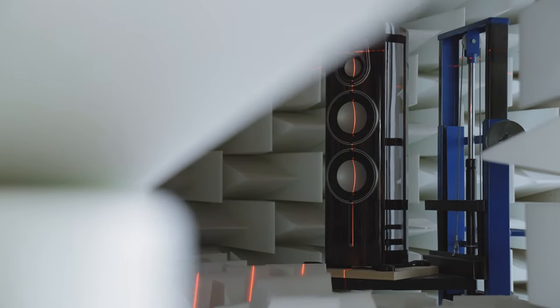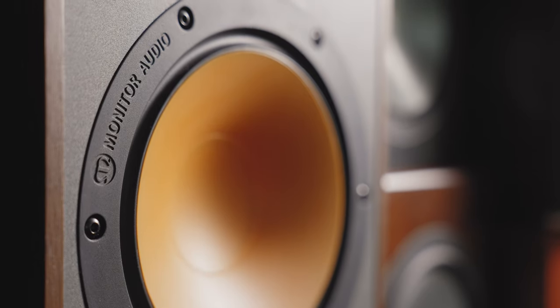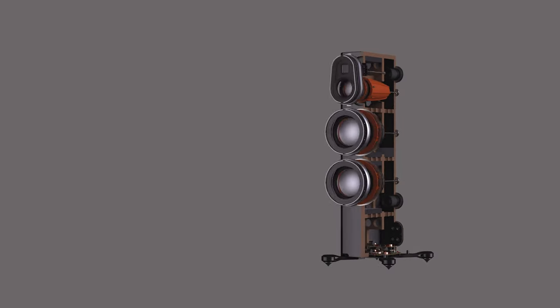The third generation of Platinum is a celebration of all of Monitor Audio's capabilities over the last 10 years in design and engineering. We've sort of collated that all and put it into a range of speakers which will celebrate the legacy and continue that on.